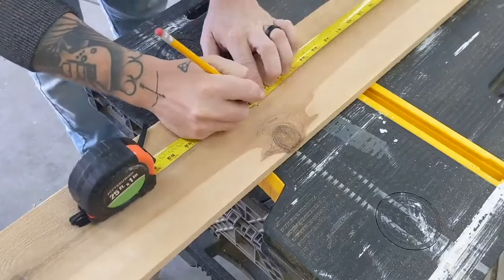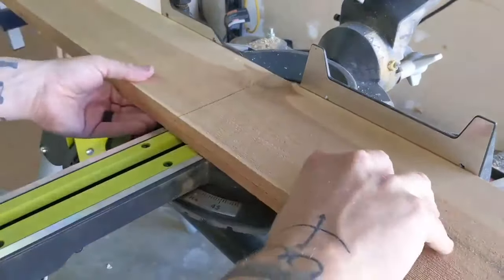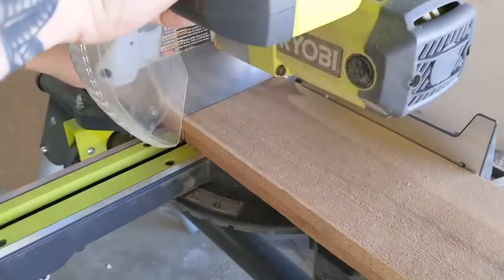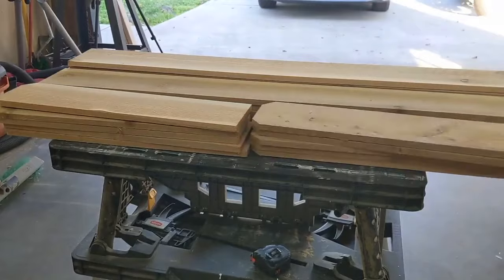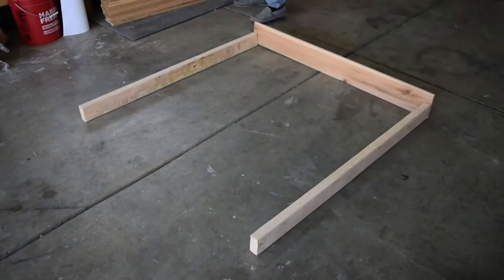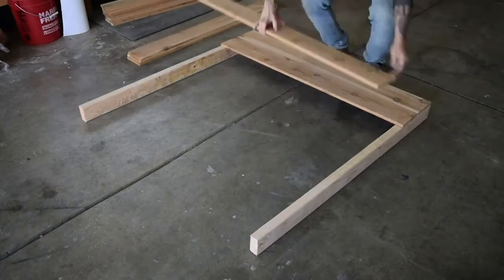To start, measure and cut all the fence pickets four feet from the flat edge or two feet from the dog-eared side. Either way, you're left with a bunch of two-foot and four-foot pieces. I used four eight-foot two-by-fours for this project and had two of them cut at four feet and the other two cut at four foot seven inches.